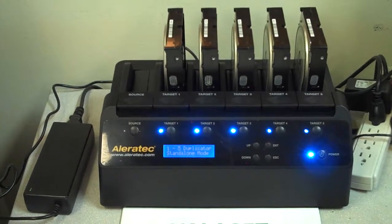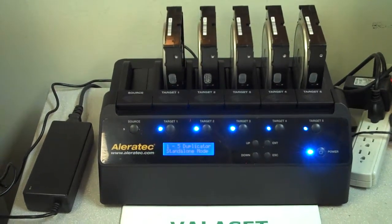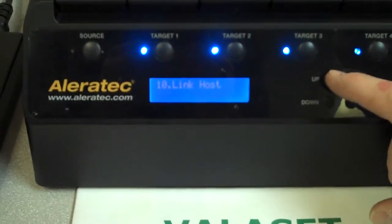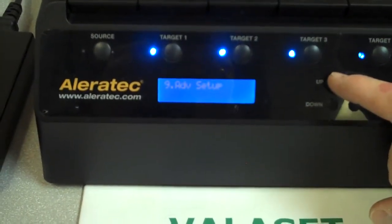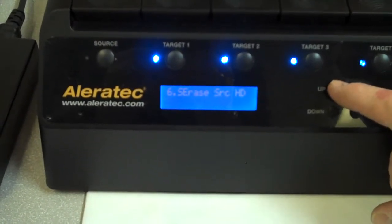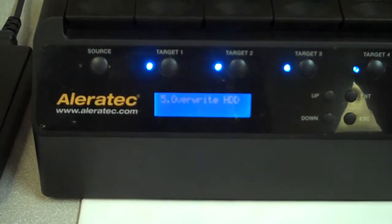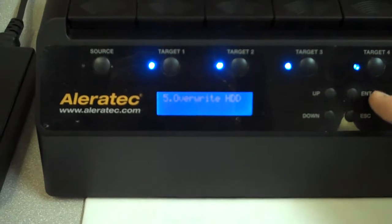Now that it's booted again, we're getting solid blue lights on all five drives. We're going to go through the menu — I'll zoom in a little bit here. You have to navigate the menu to find where it says erase. At line five it says 'Overwrite Hard Drive,' so now we're going to hit enter.